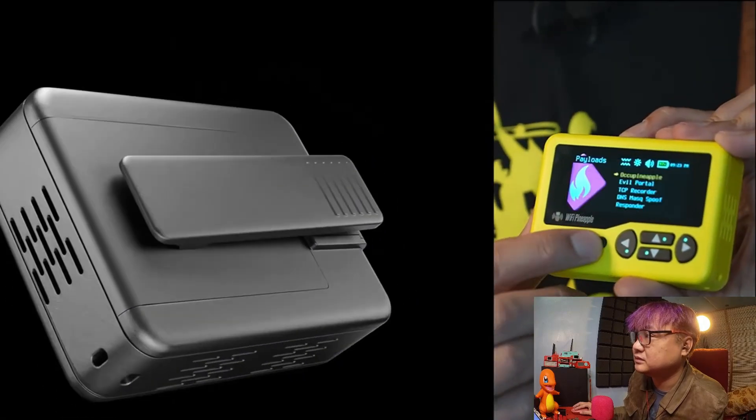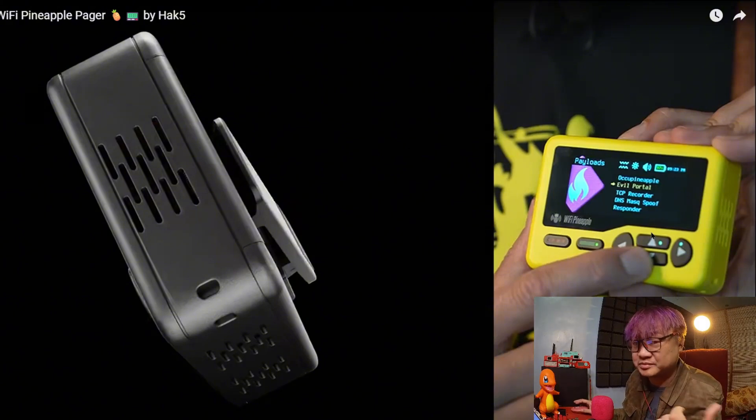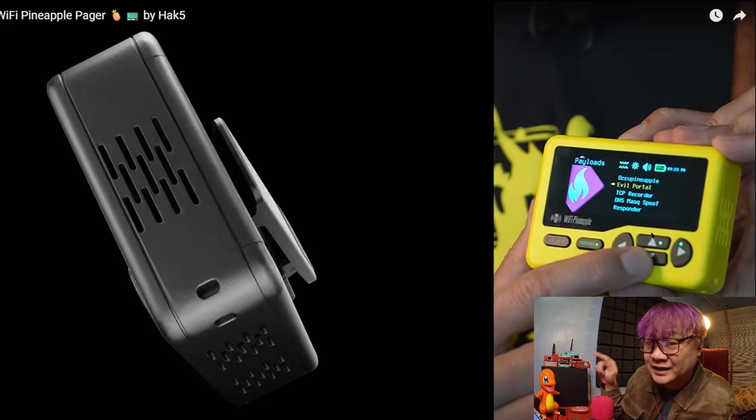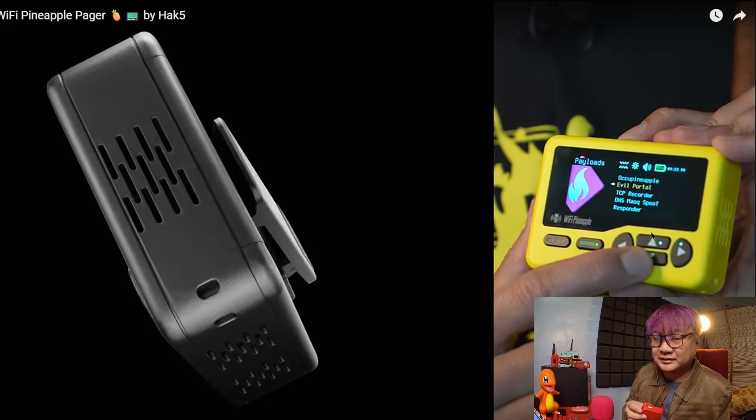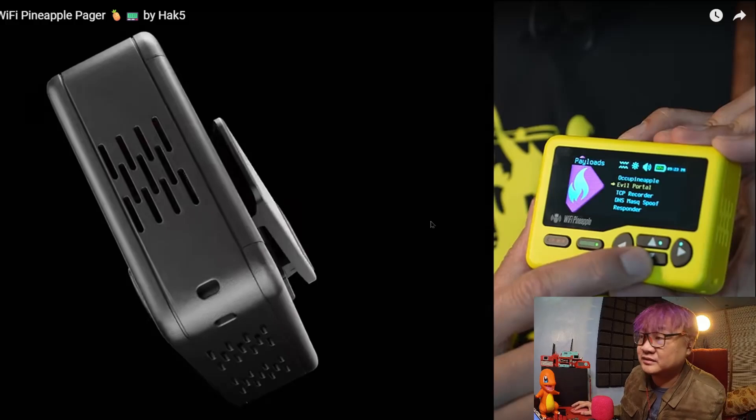The pager runs payloads. And this is nice because with a Rubber Ducky you can only have one script — the use cases are really limited. This one, like on the card computer or the USB Army Knife where you can run scripts remotely — they are finally catching up on having multiple scripts in the device. You can just run those payloads on demand.